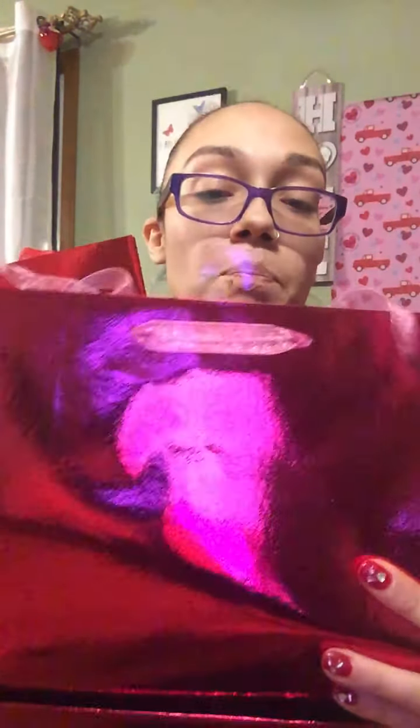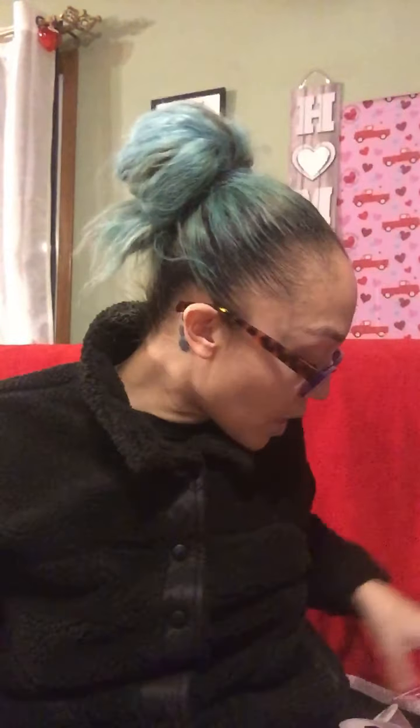I also found these bigger-size Valentine's Day bags — this one's like a hot pink and then this is more of a shimmery red. So I grabbed all of those as last-minute items.